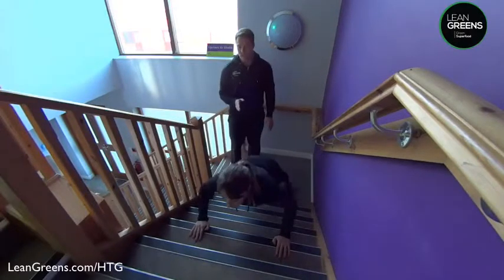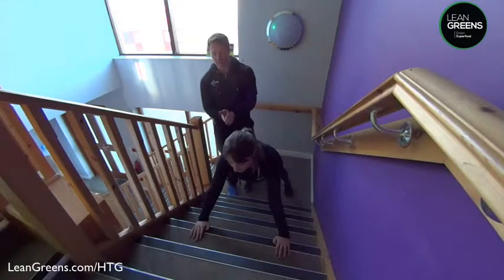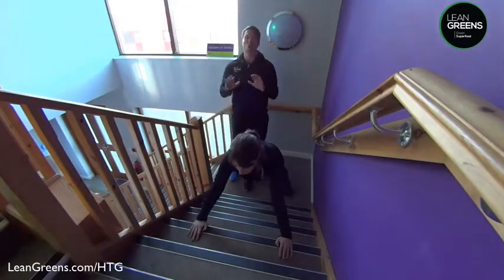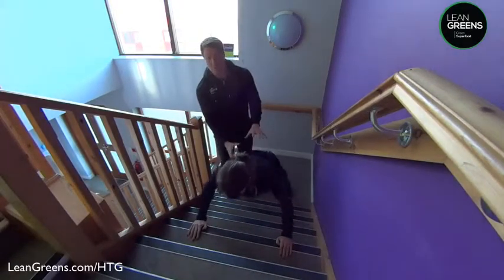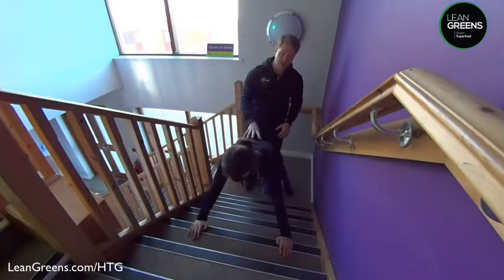You're going to take your chest down towards the step whilst looking forward. Just go as close to that step as you can manage. If you can't get right down, don't worry about it — just get that movement going. Keep your stomach muscles nice and tight and keep your bum muscles squeezed. That'll keep that right position.